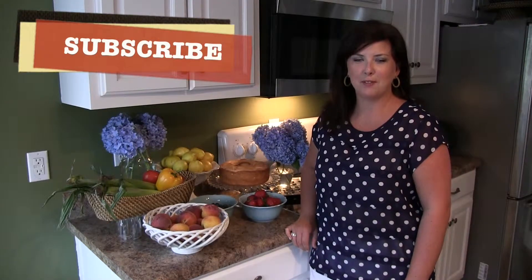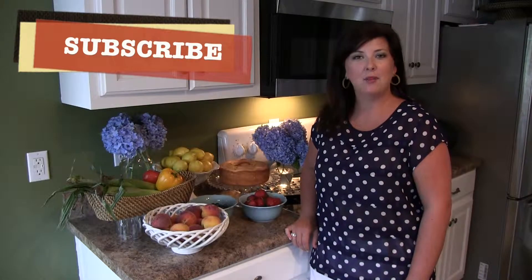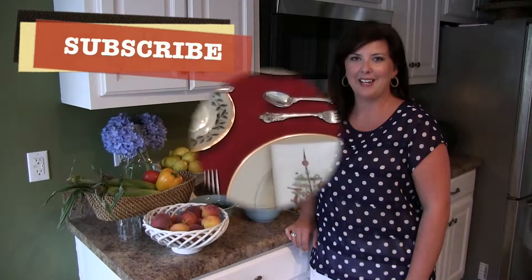Hi y'all! Welcome to Southern Staples. Thanks for joining me today, and if you haven't already subscribed to my channel, please do so. I'd love for you to invite your friends and family as well.